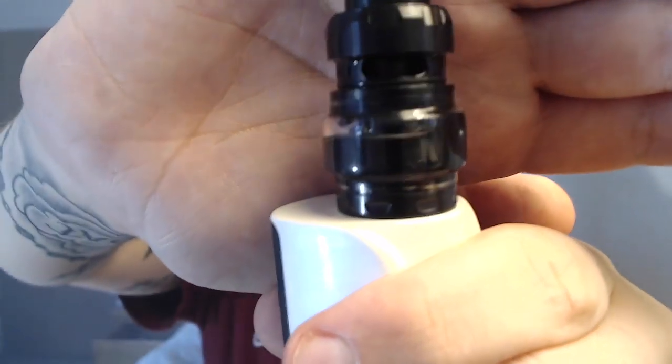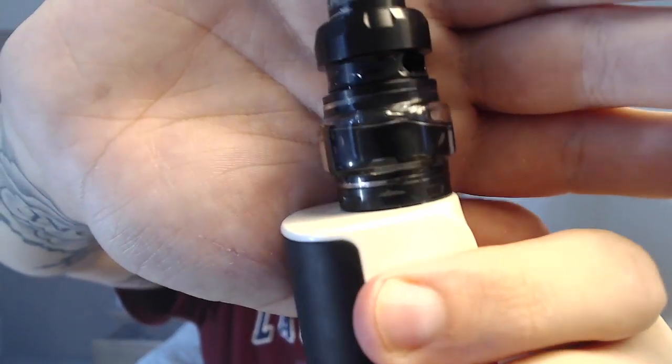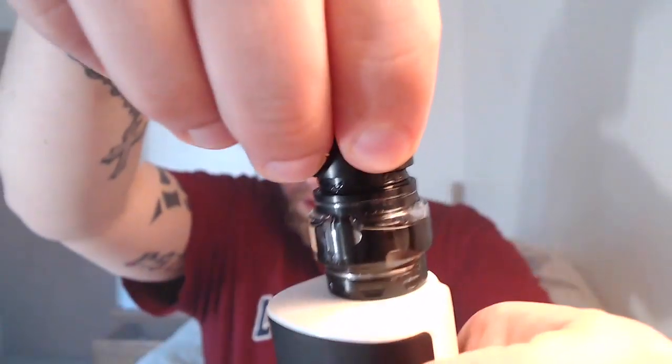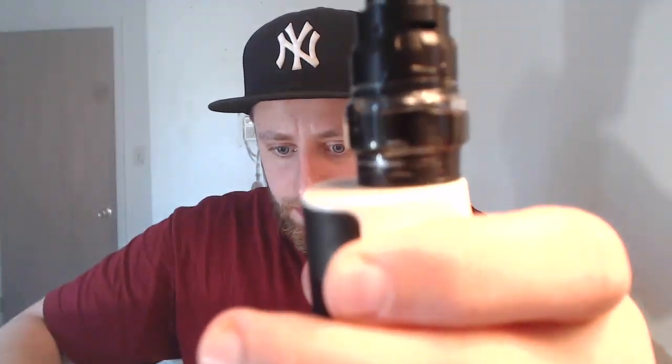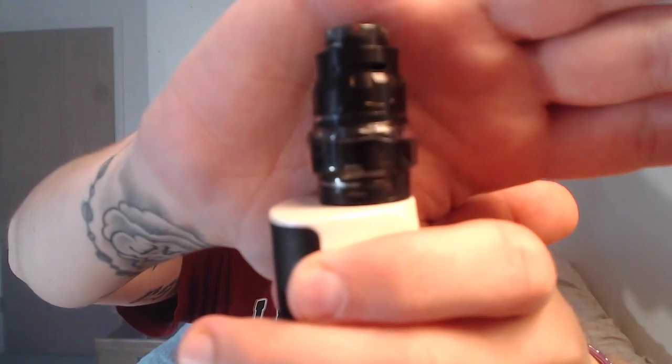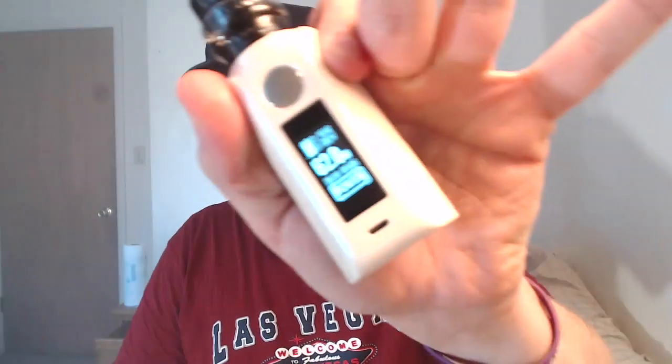The drip tip is short on it but it's nice — if you get used to it, it's pretty comfortable. This thing has a massive amount of airflow for a single coil. I've got it down to about halfway where I had a 0.19 ohm build at 62 watts. Let's vape it.